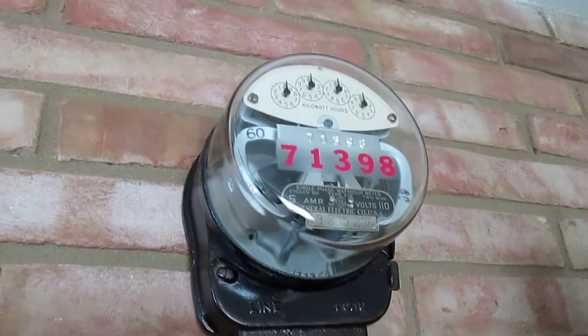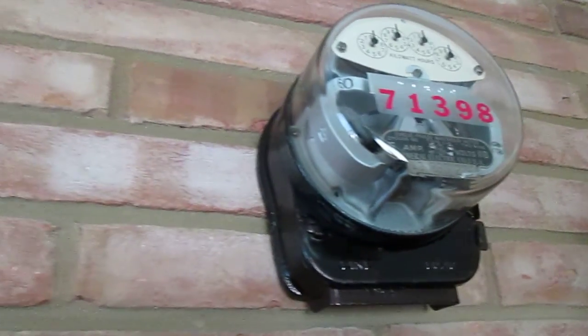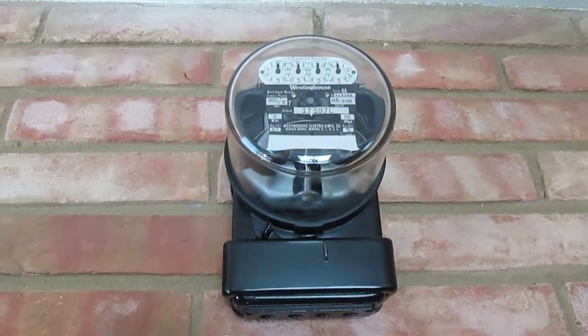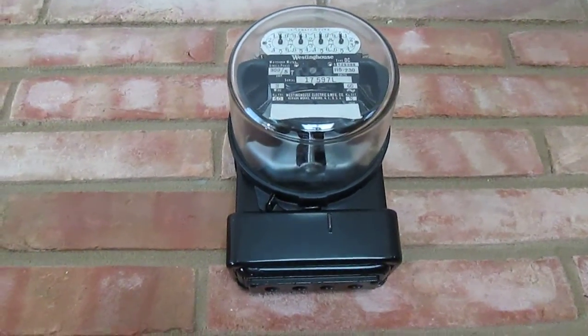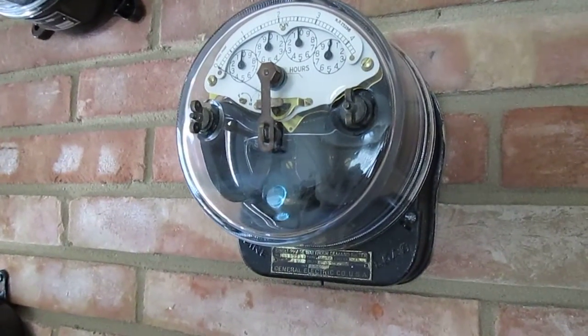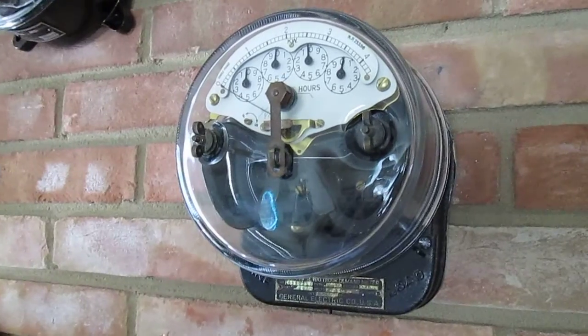This is a General Electric Type I-16. Next is a Westinghouse Type O-C. This is a General Electric Type I-M-14. This one has a demand register.